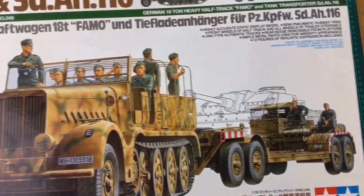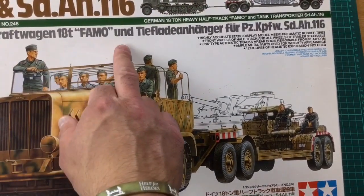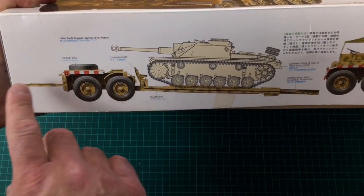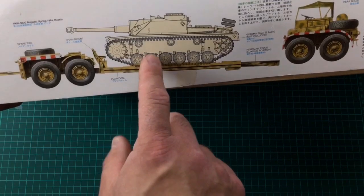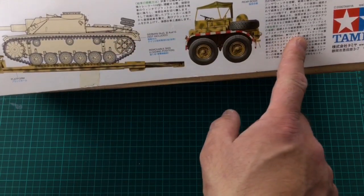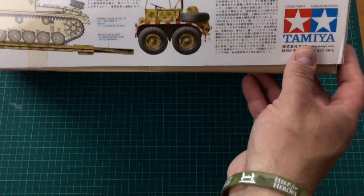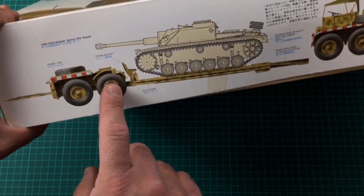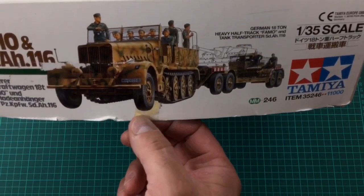First of all, it's Tamiya kit number 246, in 1/35th scale - the FAMO and SD H116, the 18-ton FAMO and tank transport trailer. On the side we've got a large box with a really nice color rendition of the trailer as it would have been broken down to drive or winch the tank on. The rear bogey set - they winched the trailer down onto the deck, bogeys were moved out the way, the tank recovered onto the trailer, bogeys moved back in, winched it back up, hitched onto the FAMO and away we go. It's all in Japanese, although it does tell you this camouflage pattern is spring Russia, spring 1944.